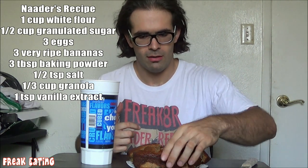The recipe is on screen and it is in the description section for those of you who want to take a shot at it yourself.